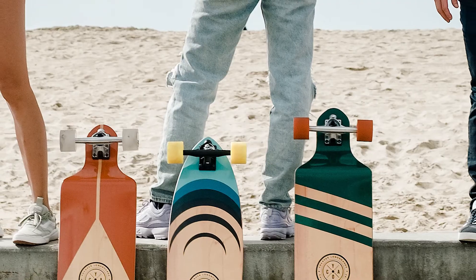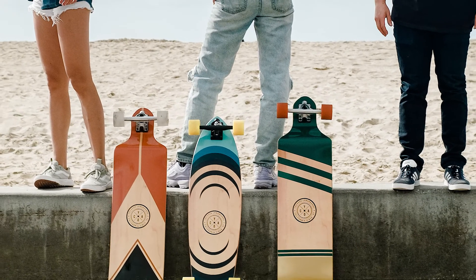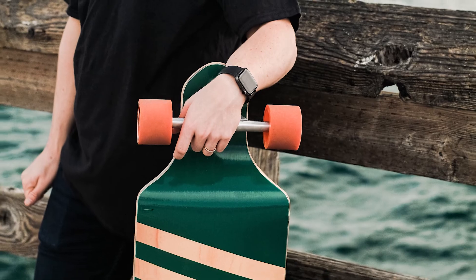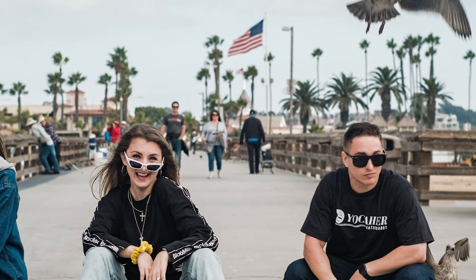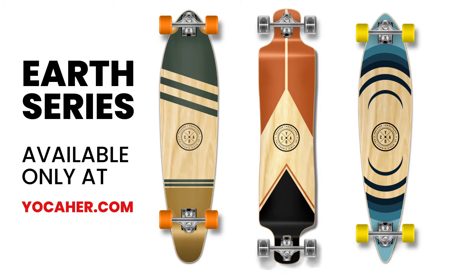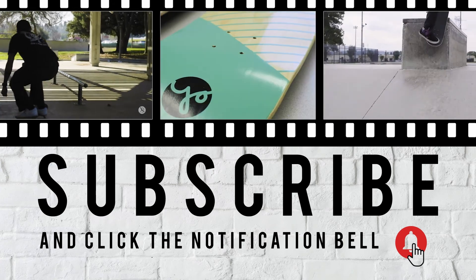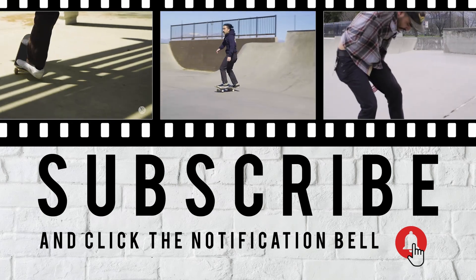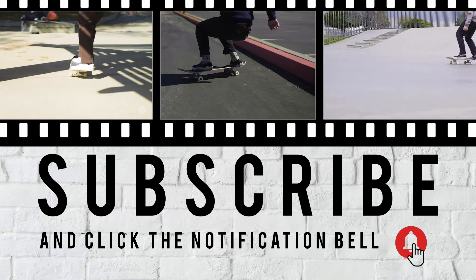Either way, I think these three designs definitely encapsulate what we're trying to go for, which is just this minimalistic approach. It's just not too loud — it's very calming. A lot of people seem to respond really positively, and we're really grateful to you guys. And if you have any requests for any other future videos, you know where to find us.